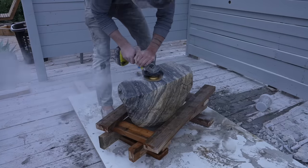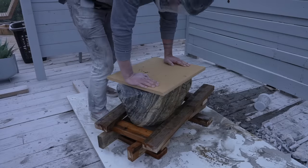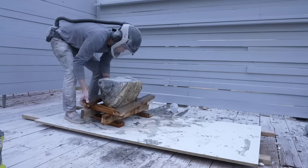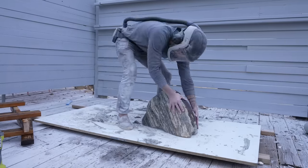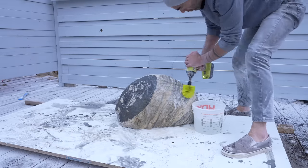Now I'm just using a board to check to see how flat the top is. I look for the high point where the board sort of wobbles, and then just grind that part down a little bit more. One nice and stable stone — but it was pretty dirty, so I used a brush attachment to clean it up with some dish soap.